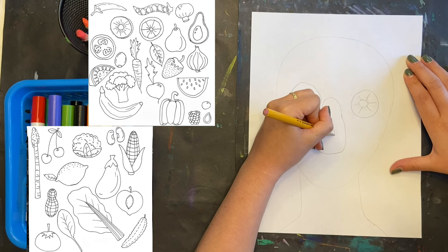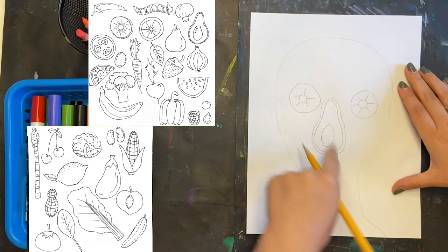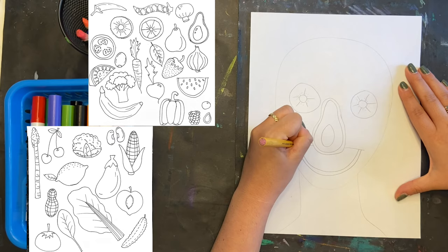For the nose, I'm doing a sliced avocado, but you could do a carrot, radish, or green onions. For the mouth, you could do watermelon, a banana, pickles, or a row of beans or sweet peas.